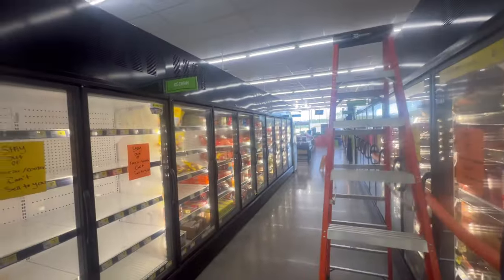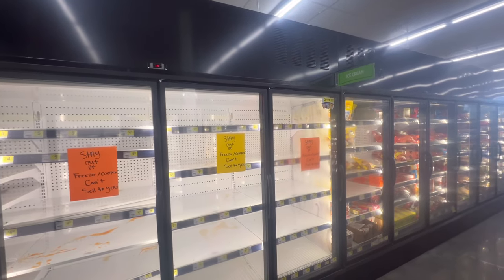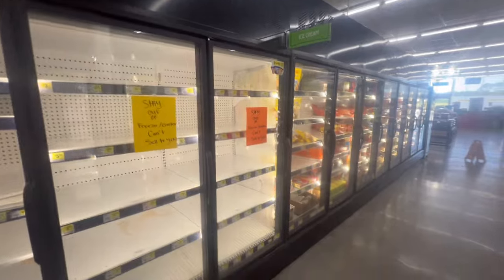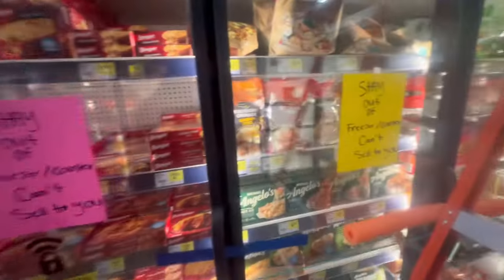I'm trying to look for the E2 controller. I had a call to see where it was at so I can locate it and look at the logs and all that. But right now I'm checking this case right here, this frozen food case.